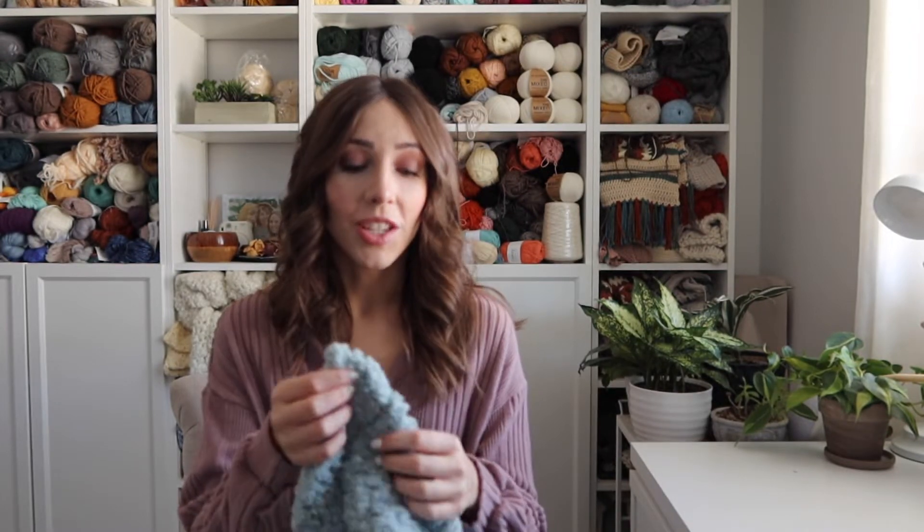It's worked up all in single crochet stitches, so if you're a beginner you can totally do this. You might need a tiny bit of practice using the Sherpa yarn, but it's honestly not that bad — it's not that hard to see the stitches. You can see me in the video showing you guys how to feel the stitches as you go.